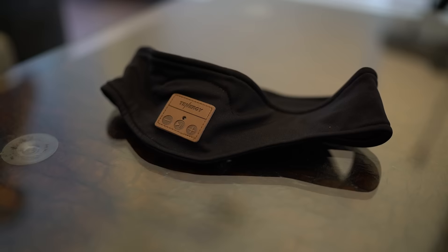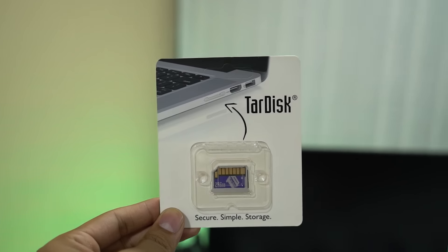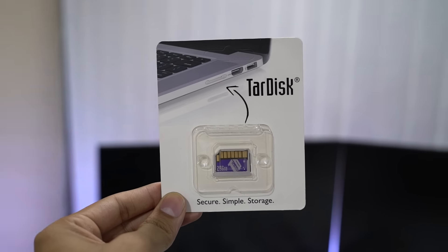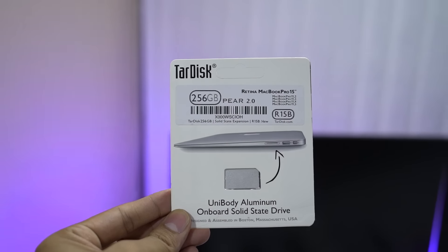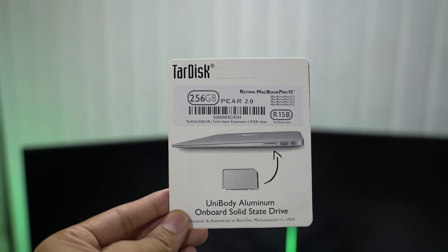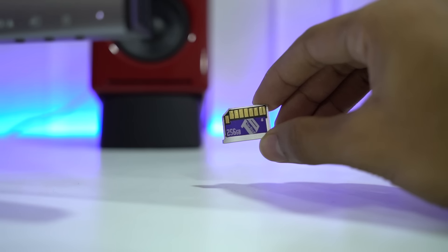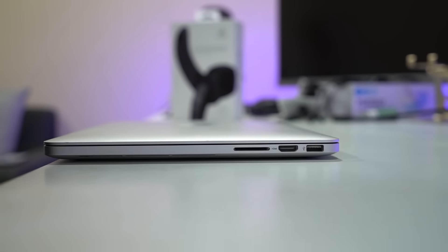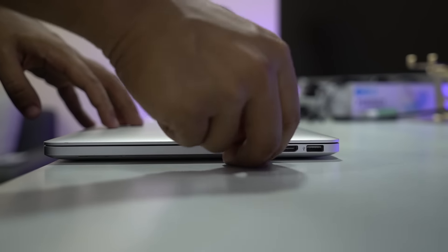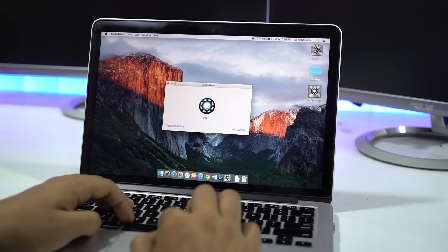Next up is Tardisk Pear, an incredibly simple way to double the storage of your MacBook. If you're running out of space but can't risk moving your files, Tardisk expands your existing MacBook drive into one unified volume without affecting your existing files. The setup process is very simple — all you need to do is plug it into your SD card slot and start the pairing process, and within a couple of reboots your storage is doubled.